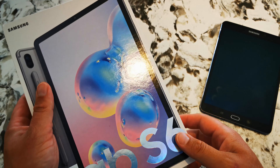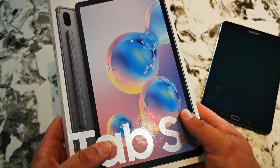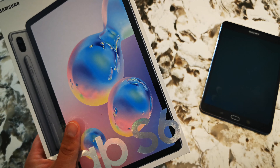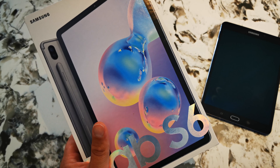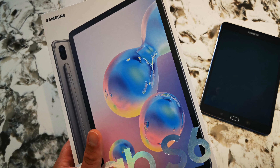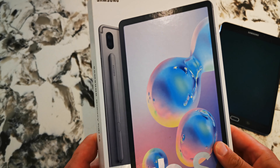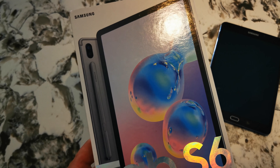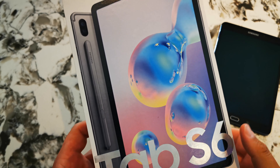I'm currently using a combination of an Essential PH1 — well, I'm not using it anymore because the screen is now broken — a Huawei P30 Pro, and my desktop computer to edit videos. The desktop is an Intel 8400 with 32 gigs of RAM and a solid-state M.2 drive, and it's still not as smooth for editing video as, believe it or not, a mobile device. So that's the main reason why I went with the Samsung Tab S6 — I wanted a much better video editing experience.